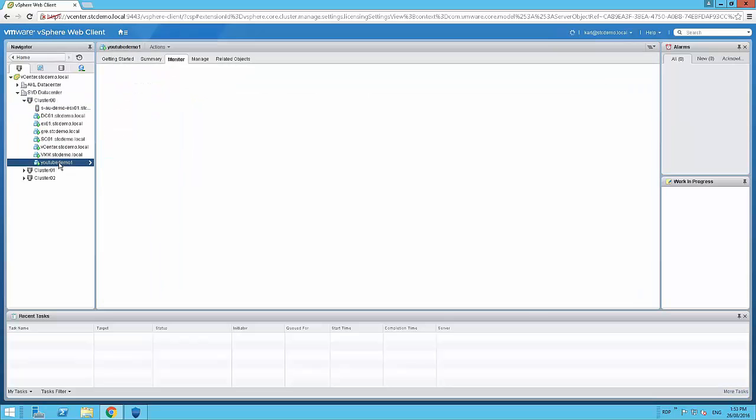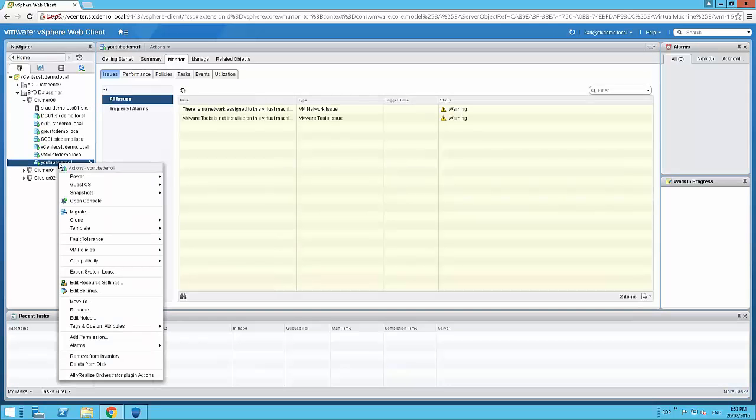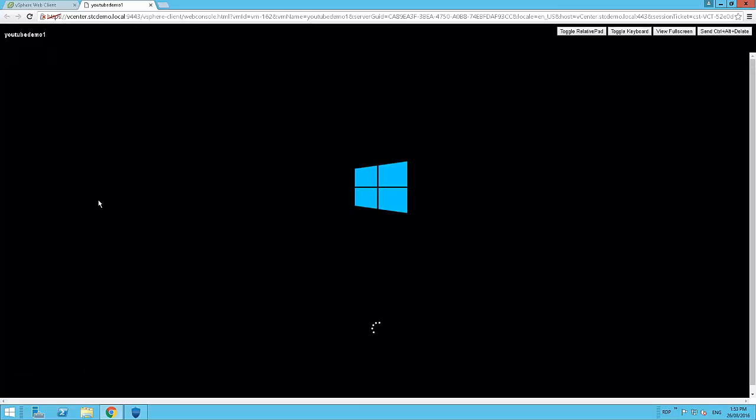We can see 'YouTube Demo 1' on the left — let's jump to the console. The server is now booting directly off that backup image. VMware is talking directly to the backup image with no secondary virtual machine or management appliance, and it's not routing through the machine where SPX initiated the virtual boot. It is VMware vSphere talking directly to those backup images, giving us a very speedy recovery with no central point of failure.